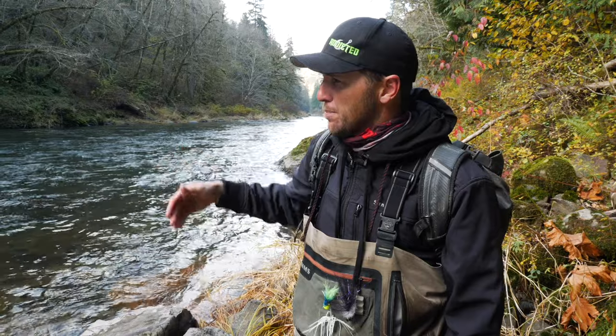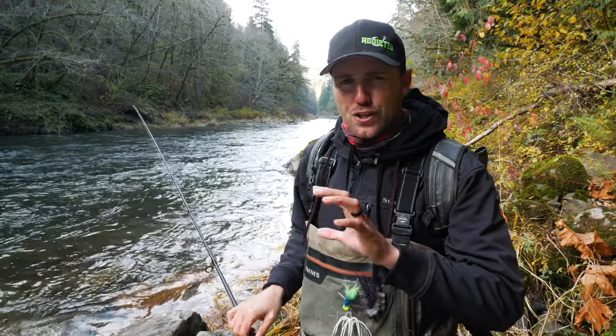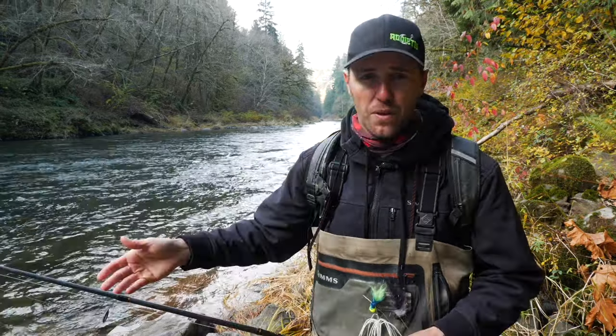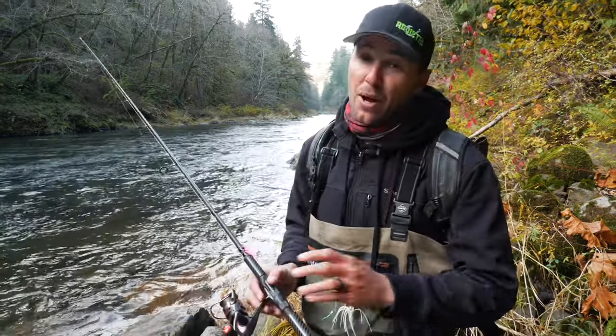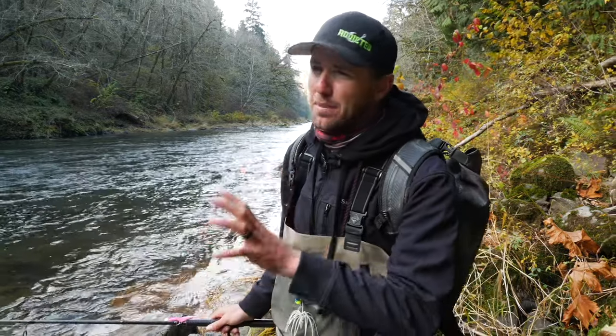I spent some time picking this spot apart and changed my angles. I didn't see any fish following my jig in. Coho salmon really like to show themselves — they like to roll in the hole when they're holding and they like to follow jigs in. I didn't see much activity, so I'm going to bail down river to a different river. If you're just trying to learn this technique, try to seek out the easier water we're going to fish in the next couple segments. Stuff like this bouldery canyon can be a little more difficult when you're trying to get the right rhythm. Try to find some backwaters or more steady-current spots.